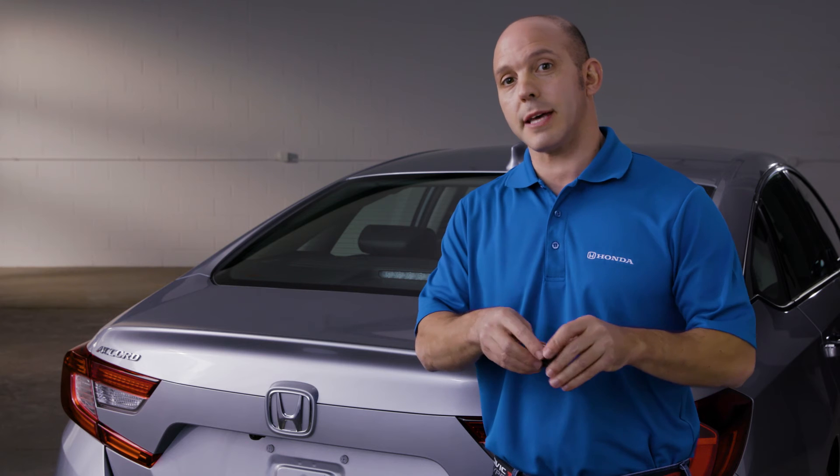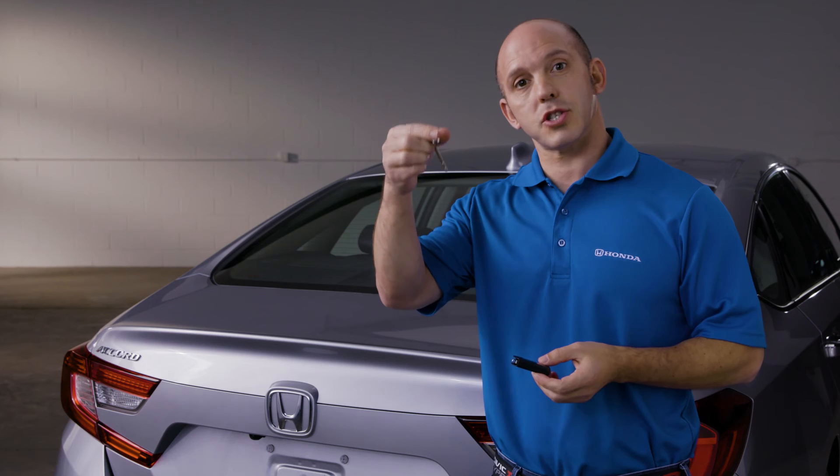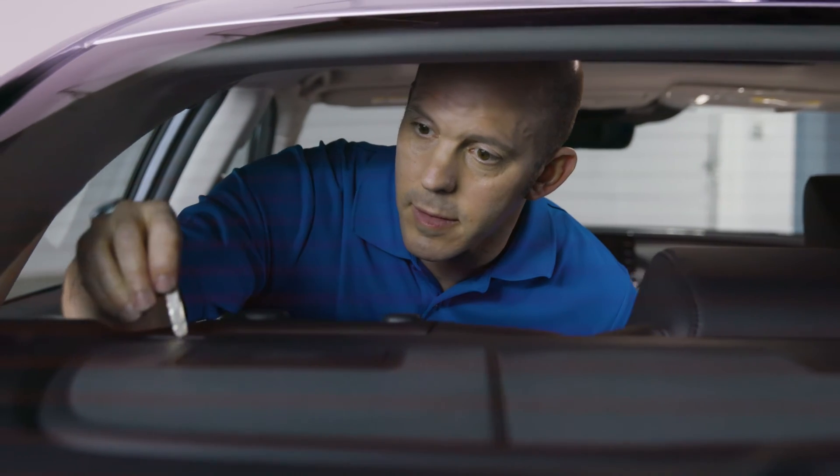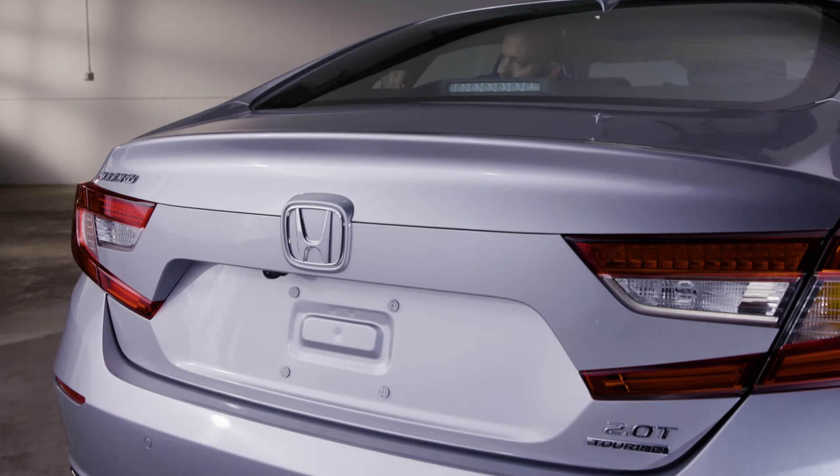Let me show you. You separate the key from the key fob, you enter the rear of the vehicle and then you'll see a little square panel. Using this as a tool you pop open that panel, put your key inside and turn, and the trunk opens right up.